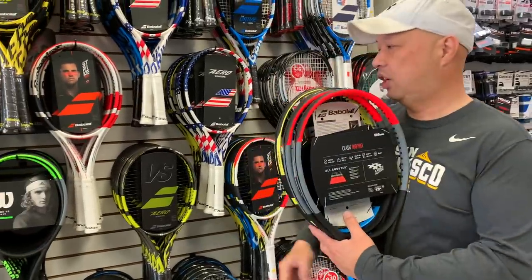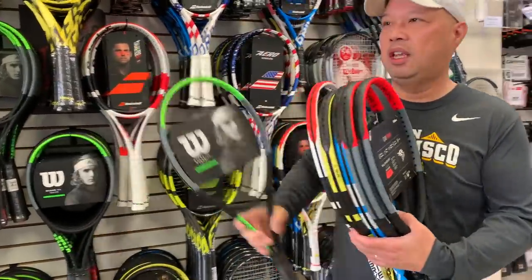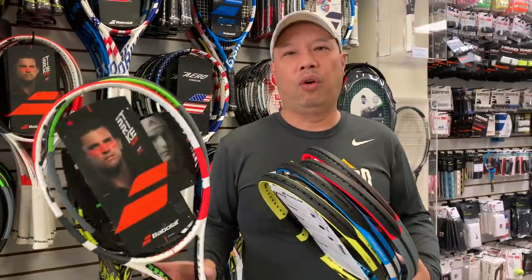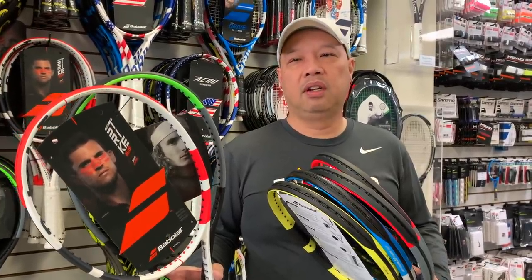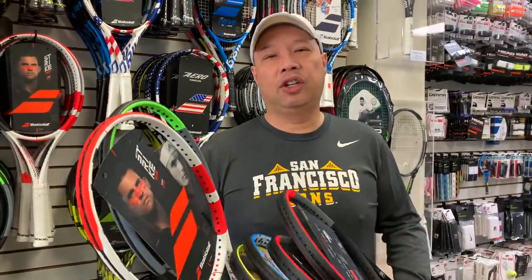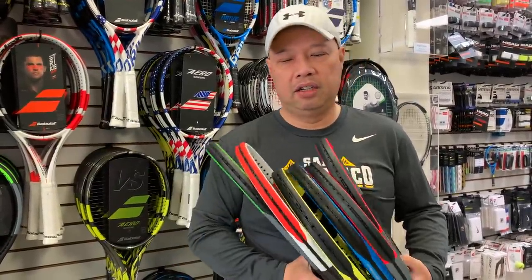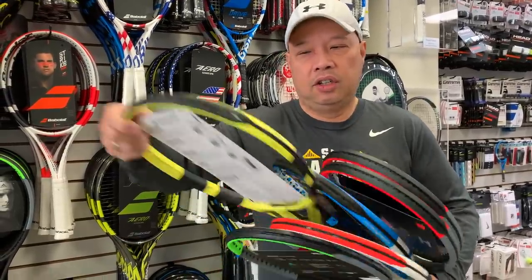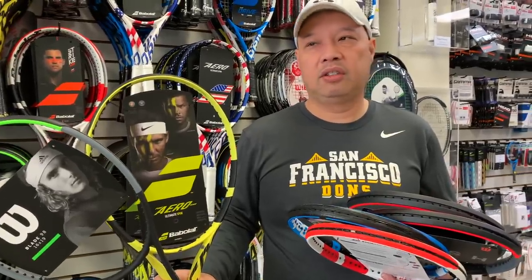Or I'll give you one of those three and also give you maybe a Strike or a Blade, if I think you can handle the control — like if the lack of power won't hurt you too much. And then you're going to come back and tell me, 'This was not enough power,' or 'This was too much power.' That way I can kind of see where to go from there.